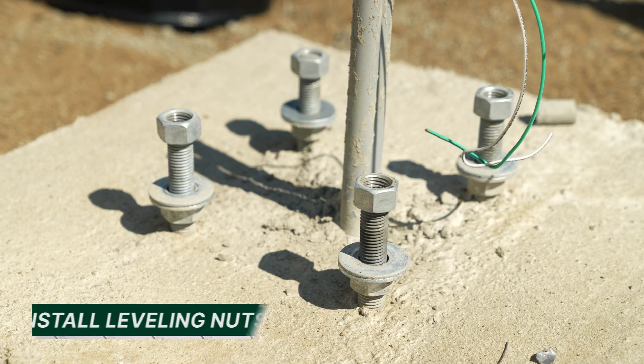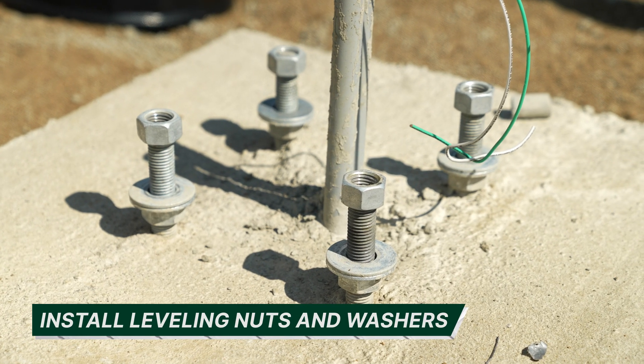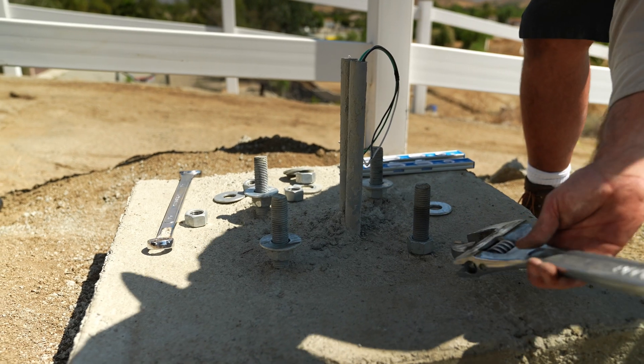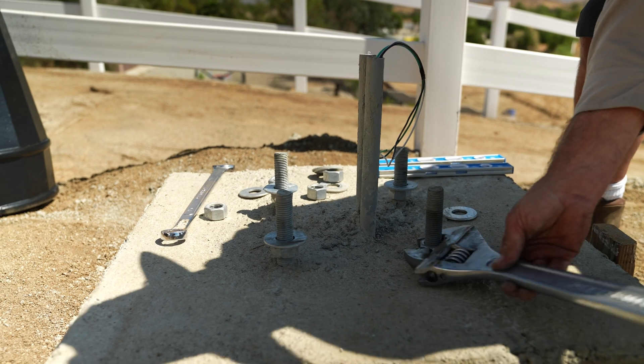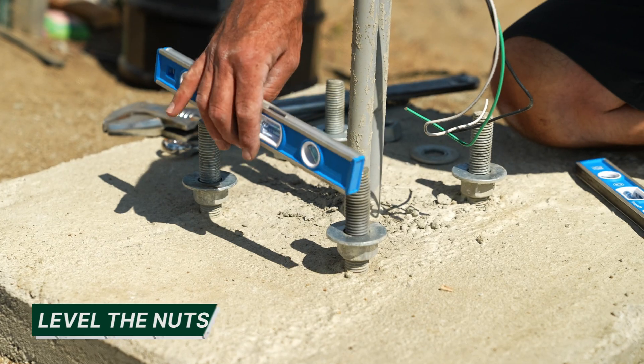Before you lift the pole, make sure to remove any debris from the footing, anchor bolts, and pole base. Next, install the leveling nuts and washers onto the anchor bolts. The leveling nut should be as low as possible on the anchor bolts while leaving enough room for adjustments.